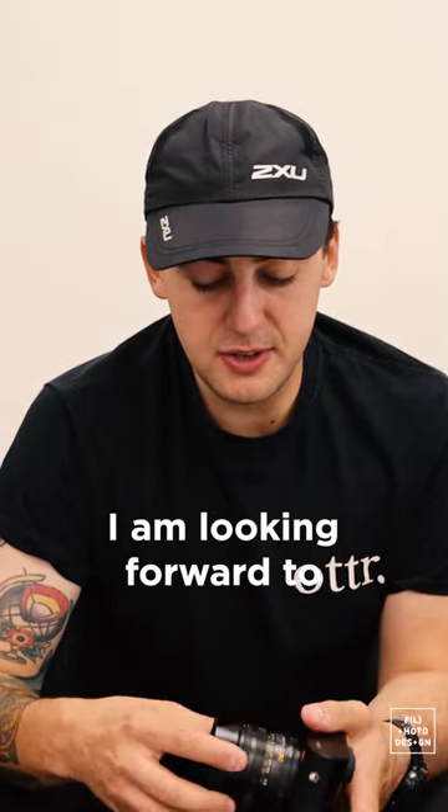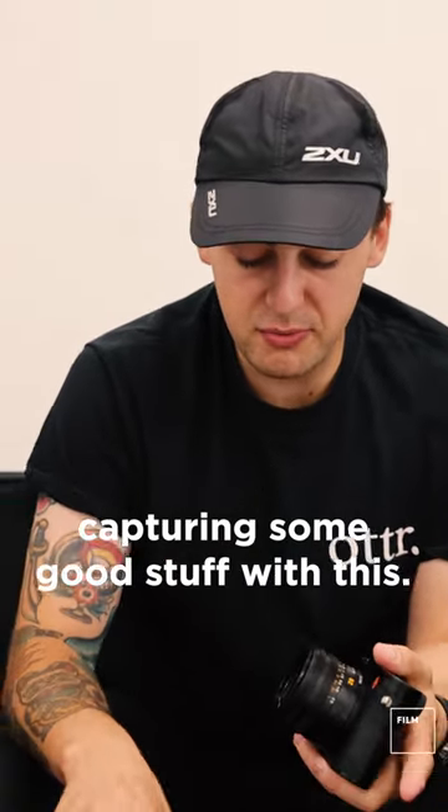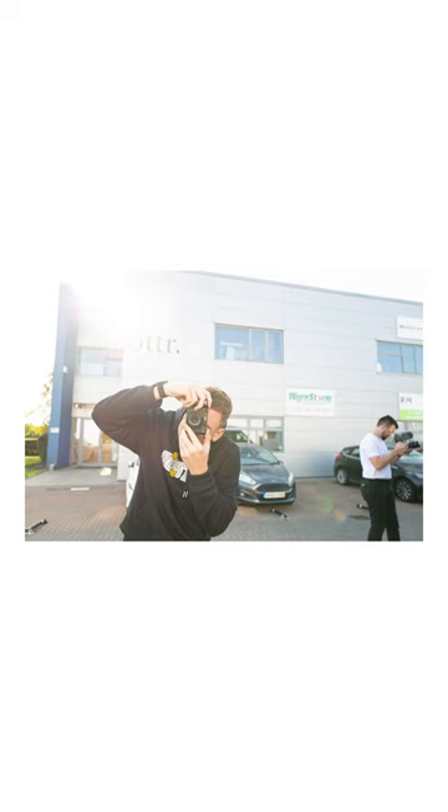I am looking forward to capturing some good stuff with this.